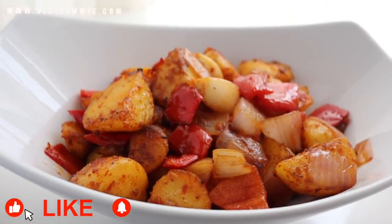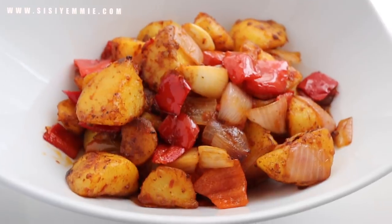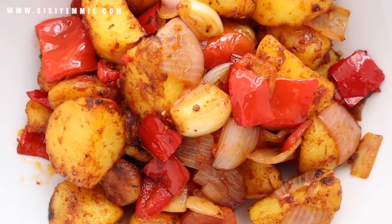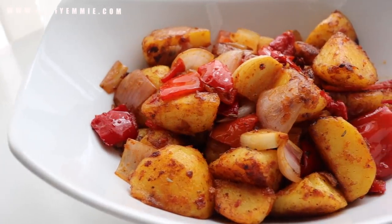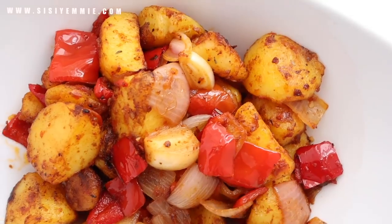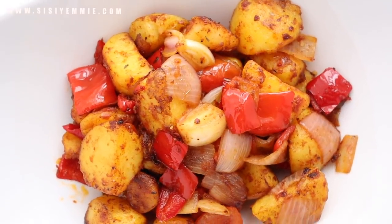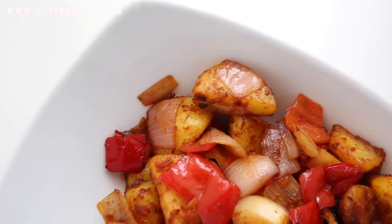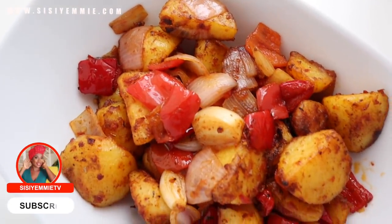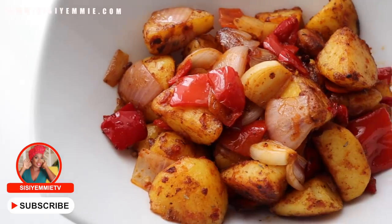Just look at how beautiful these pan fried potatoes look! As I said, you can try with sweet potatoes — I haven't tried this exact recipe with sweet potatoes but it just might work. I always see your tags on Instagram, Facebook, and Twitter, so if you try this recipe please tag me. If you love the recipes, share with your friends and help my channel. Click the like button, and if you're not subscribed yet, click that subscribe button — recipes are flowing on this channel week after week. I'll see you in the next video, take care, bye!